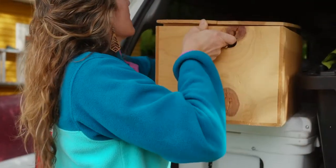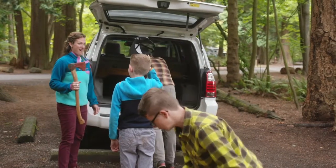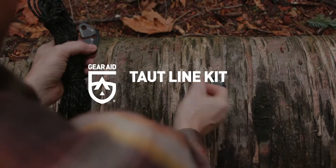We set out for a better way to manage gear while out on an adventure and back at home — a way where gear is organized, setup is quick, and complex knots are a thing of the past. Introducing the Taut Line Kit.